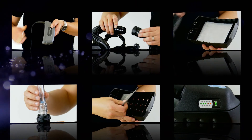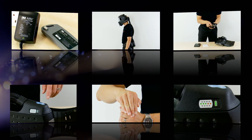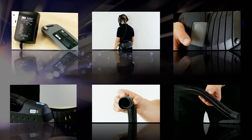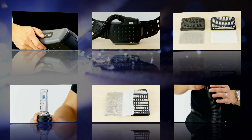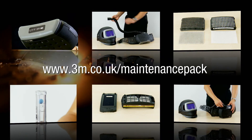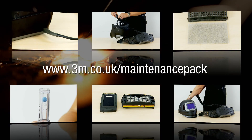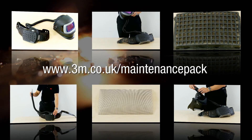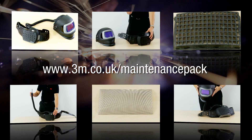All you need to do for your monthly maintenance records is carry out your before use checks and keep a note of anything you find or replace. Periodically, you may also need to clean the spark arrester as this can become clogged. The HSC require that monthly maintenance records are kept and 3M are able to provide templates as well as care and maintenance packs to help you do this. These can be found on the internet at 3M.co.uk/maintenance-pack.